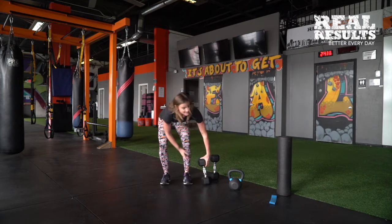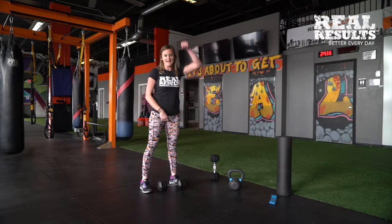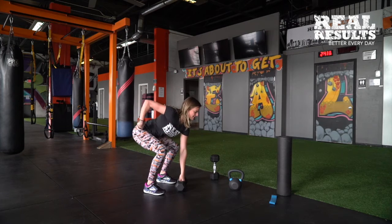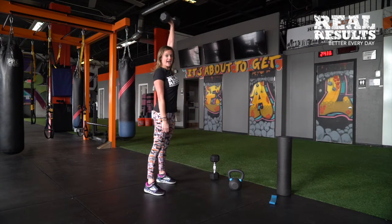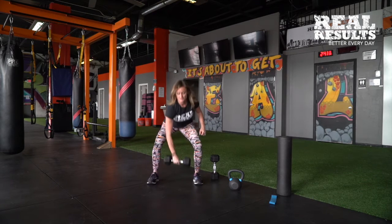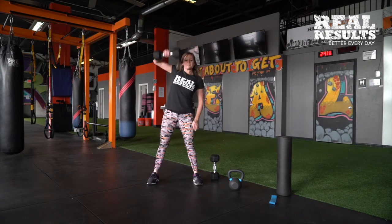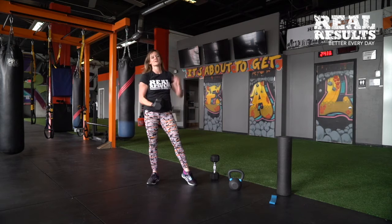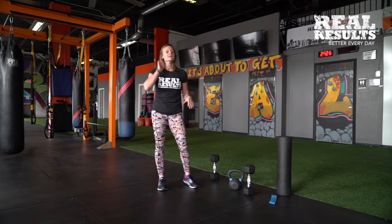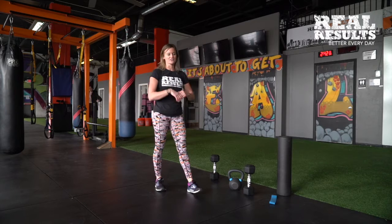If you're doing it with a dumbbell, you can do a single one — we'll call it a single arm snatch. Same motion: chest is down, chest is up, you're powering through the hips, snap it up overhead, come back down, alternate hands, power it up and snap. It's a good power move and good cardio. All you need is a single dumbbell. You can either do 20 total of the cheat clean or 10 and 10 for each side for the alternating dumbbell.